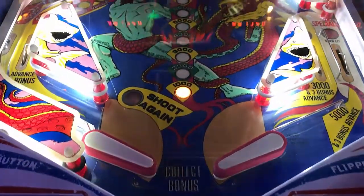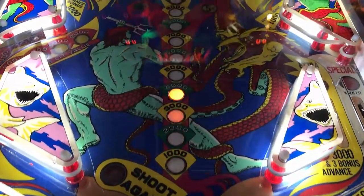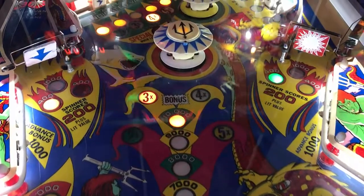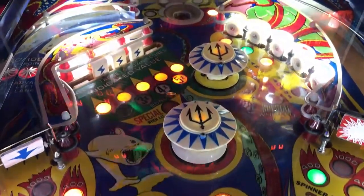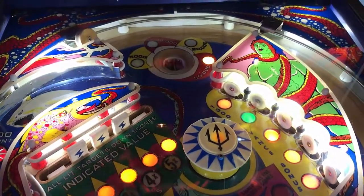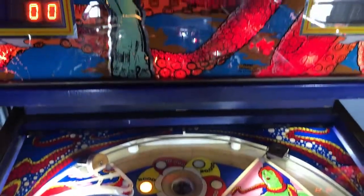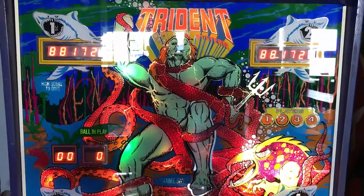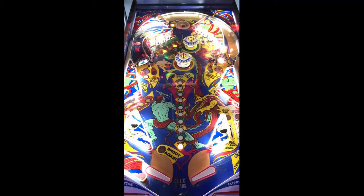First off, flipper gap's not too bad on this thing. You've got an in lane to the left, an in lane to the right with a rail that is broken to the right side of that, and an exit lane to the right. Slings on left and right, mid slings on left and right. A lane going up with a spinner to the left that circles around. You've got some drop targets on the left, pop bumpers in the middle, and targets to the right with a kick out to the center. And that's how you score on this game — very simple, very basic.